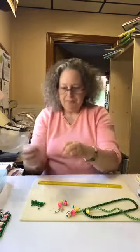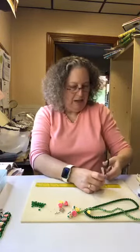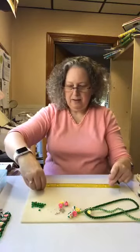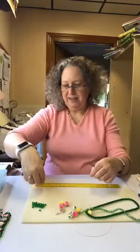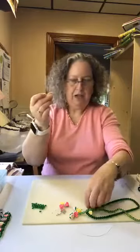So the first thing I'm going to do is cut my wire. I want eight to nine inches — I tend to like to do more rather than less so you have a little more room to work with. I'm going to measure nine inches; I may even go ten just to err on the safe side. So I've got one strand cut, and I'm going to do the second. Okay, so I've got my two strands of wire cut.